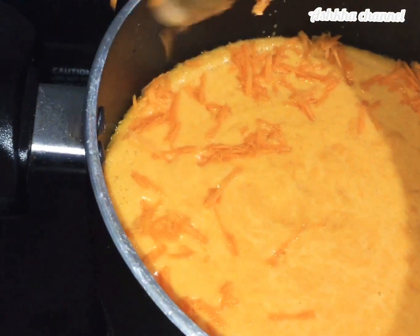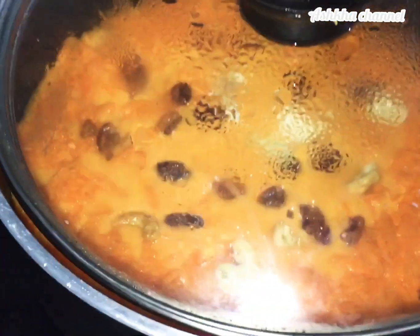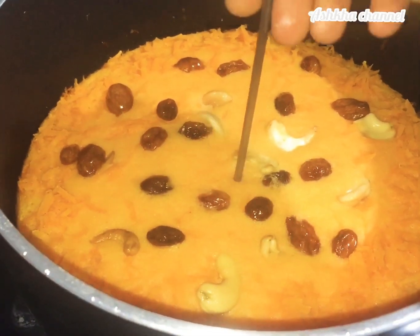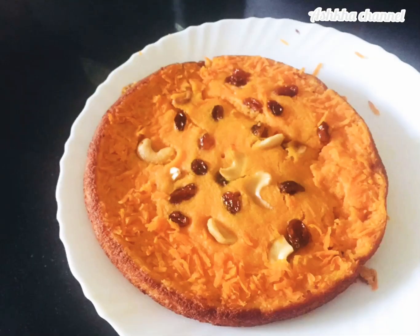I'll make a small cut in half of the pieces, just a little cut into each piece.